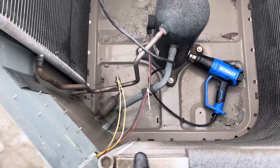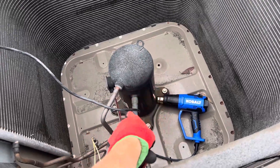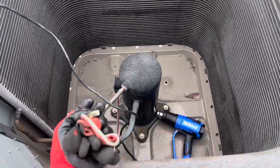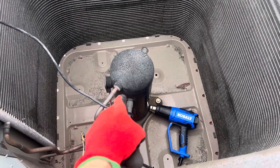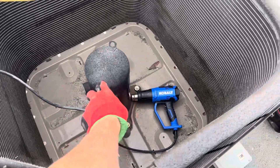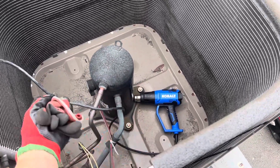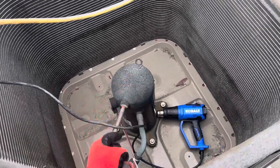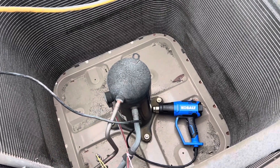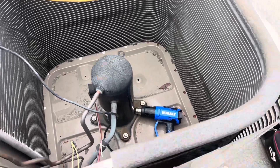We'll find out if it's low or high. I'm going to cut out the compressor, remove it, pour out the oil, and drill out the bottom to get every last ounce. I'm going to measure how much oil comes out compared to what the factory label says should be in there. If the factory label says 100 ounces and you only pull out 10 ounces, where's that other 90 ounces?